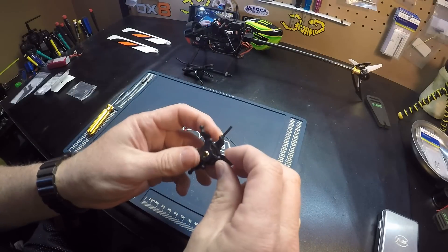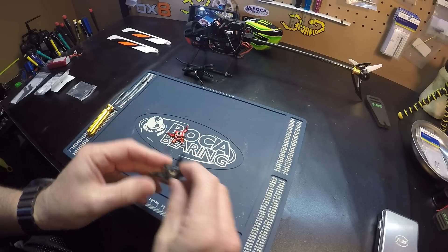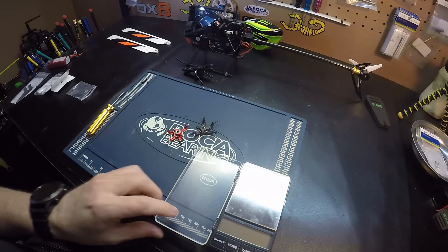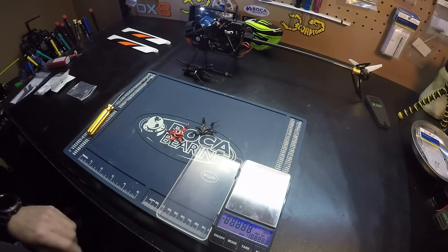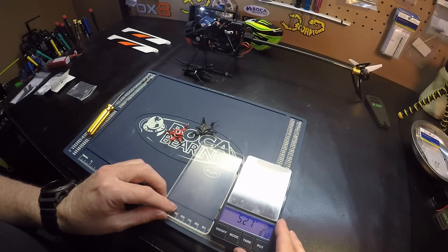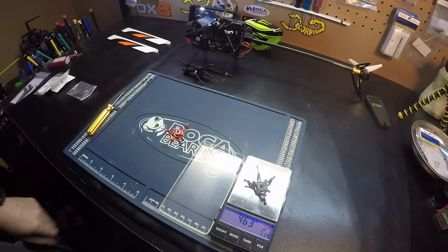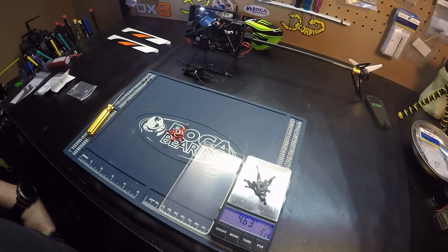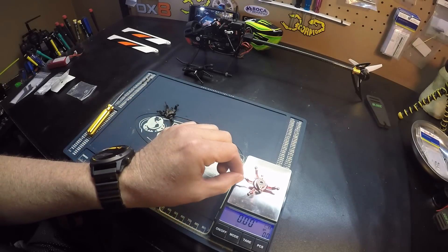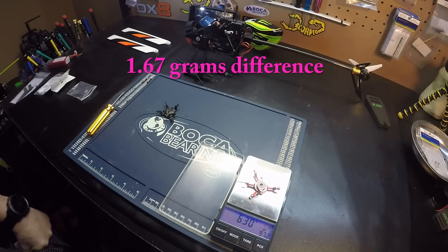So while we have the swash off, let's just weigh it compared to the upgrade — just see what it looks like and if we're adding any weight or not. Our stock swash is 4.63 grams and our upgrade is 6.30 grams, so it adds a little weight.